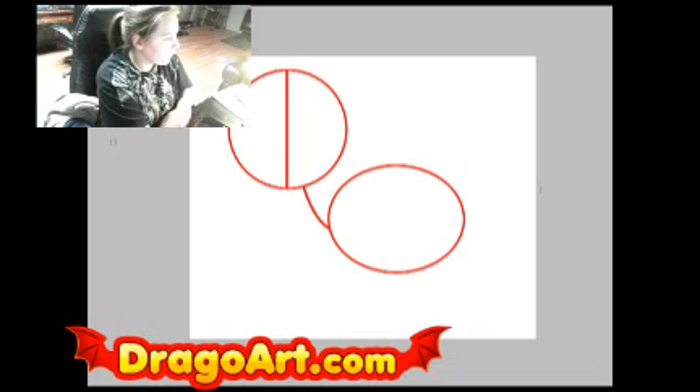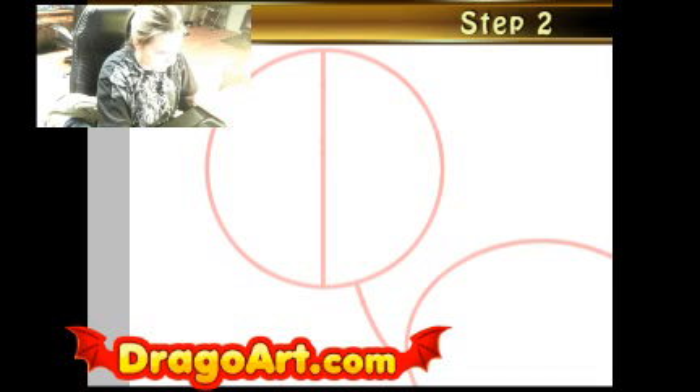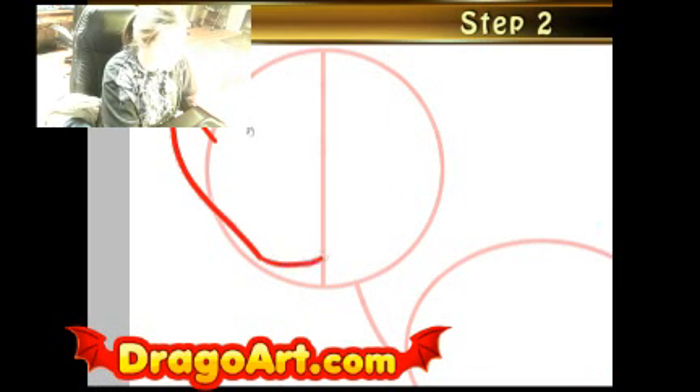I'm going to go ahead and fade off my lines so I can draw the red steps without them being distracting from the red guidelines. I'm going to first start with the head, since starting with the head is very important.